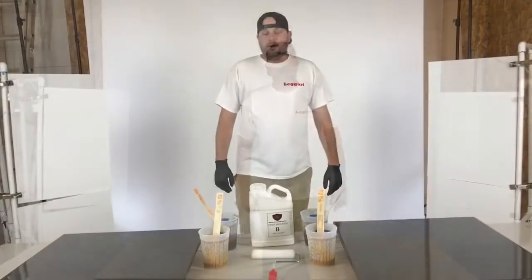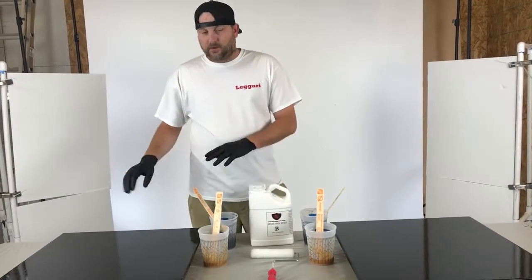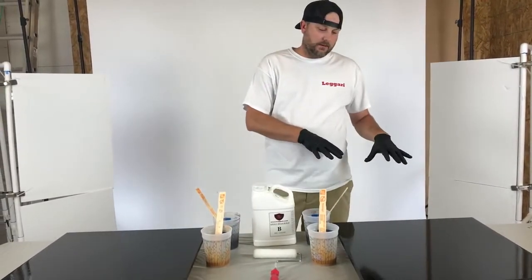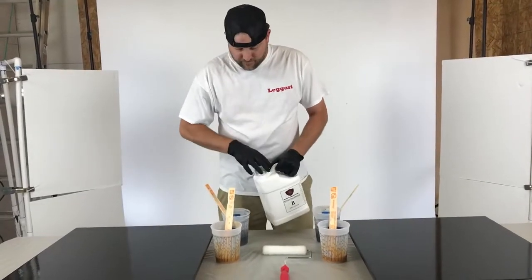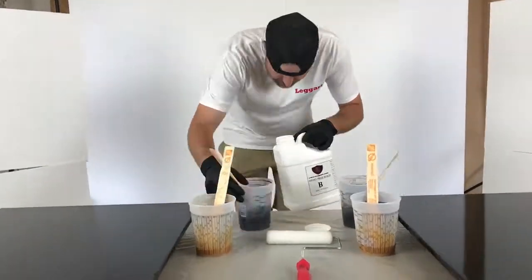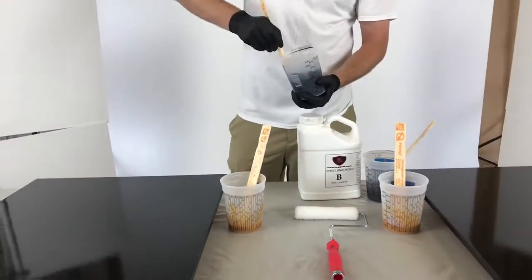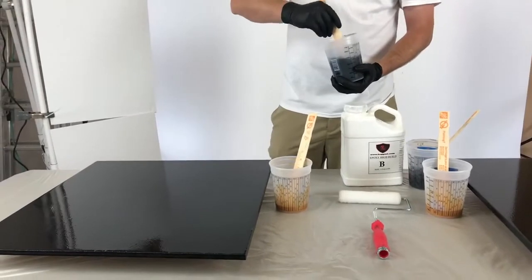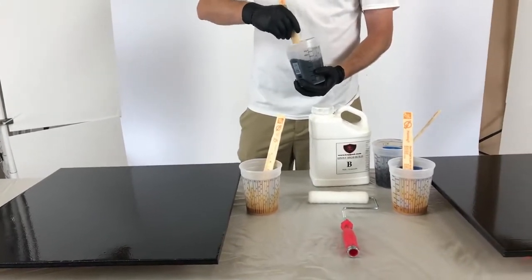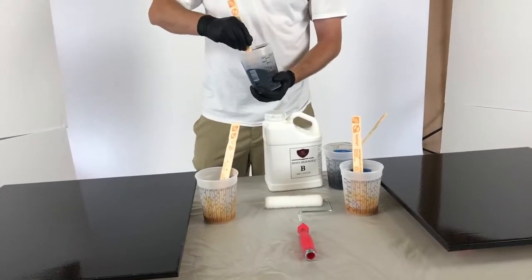Alright guys, I got the boards primed black. Now I'm going to mix up the epoxy — I'm going to mix this one correctly and this one's not going to be done so correctly. It's always best to mix it with a drill, but we're mixing such small amounts here I'm just going to do it by hand. Scrape the sides good, scrape the bottom.